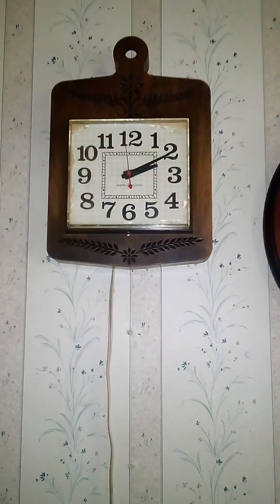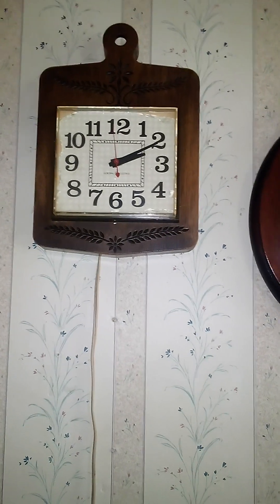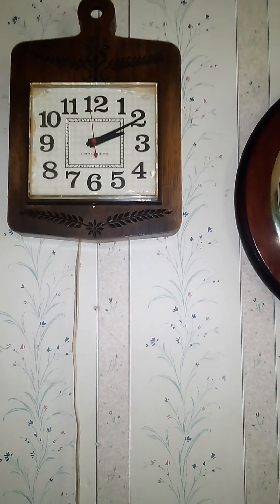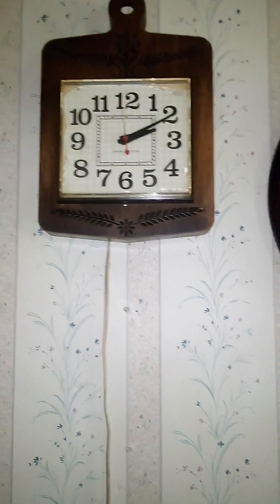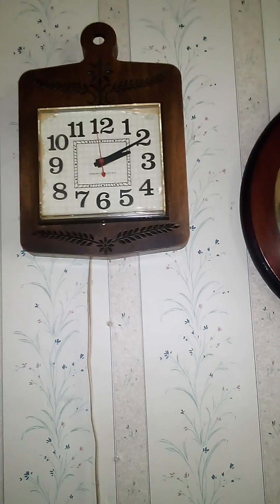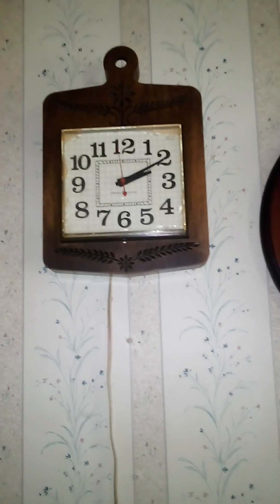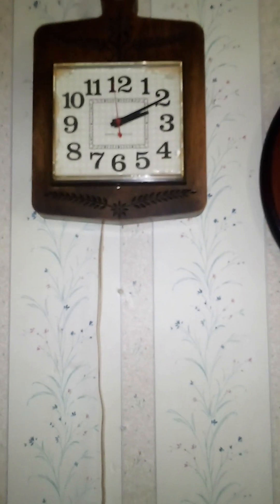Hi guys, this is going to be the third installment of telling you about some of my clocks. This clock was my great-grandmother's, it sat in her living room a long time ago, and it does run — it just needs a rotor put in it. Other than that, there's nothing really wrong with it; cosmetically it's in pretty nice shape, though it does show wear from age, which is typical.